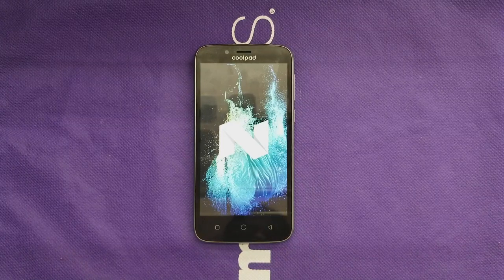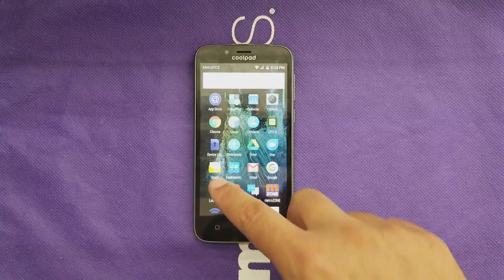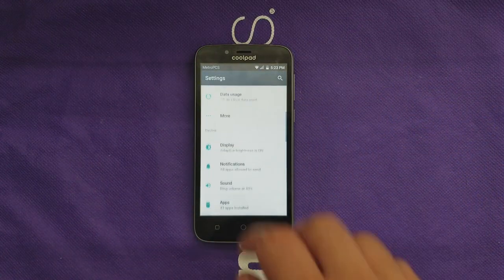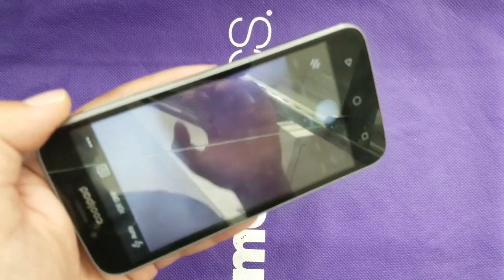This phone ships with Android 7.1.1 Nougat out of the box, and everything is essentially stock Android — the dialer, contacts, and main menu all look close to stock. One interesting feature I noticed is on-hand detection: if you set a password or pattern, the phone stays unlocked while it's in your hand, which is handy while driving. Once you set it down and come back, it locks. Nothing real fancy here — if you're familiar with stock Android Nougat, this will feel the same.